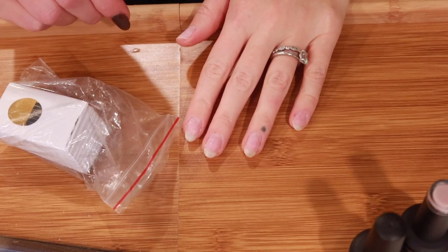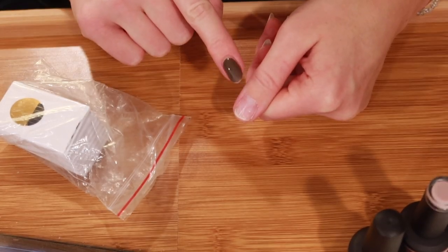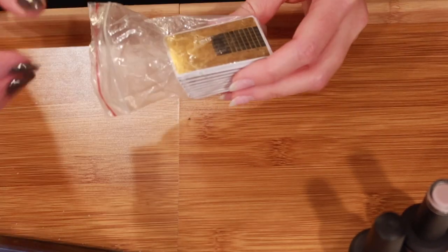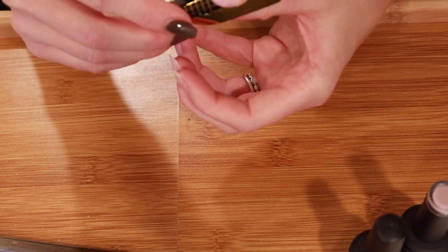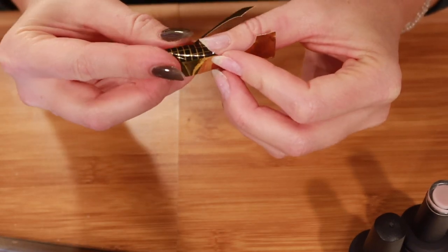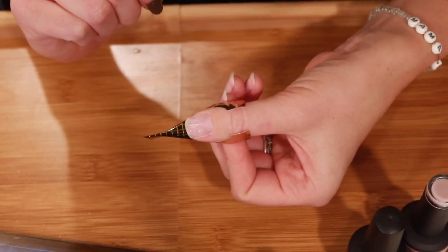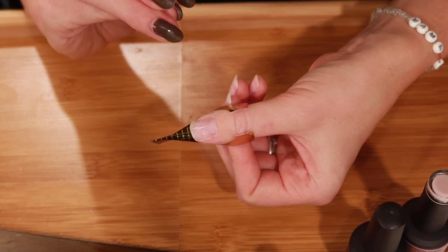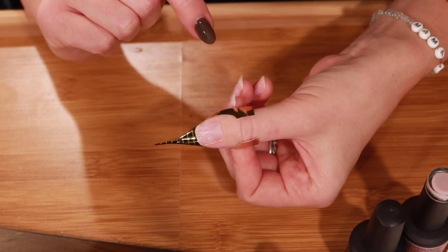I forgot to mention that I also shaped the nails and smoothed out any ridges. For the nail where I'm adding an extension I need nail forms — pinch it in the middle and apply it underneath your nail so the tip of your natural nail sits on top of the form. I do have a little ridge in the middle of my nail from press-on nails. I had to give up press-on nails after a lot of trial and error — I found a Reddit post where many people had the same experience.